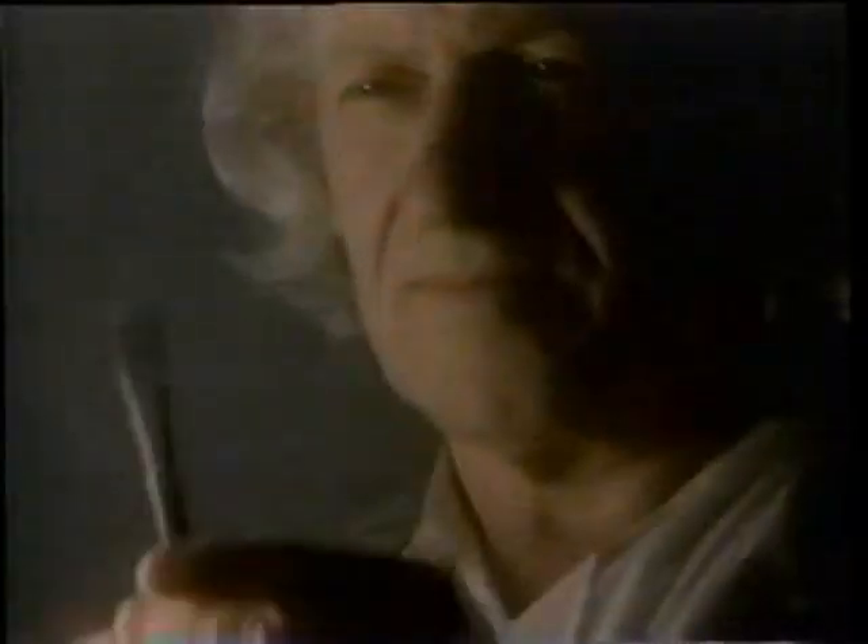When a sculptor creates his most expressive work, he relies on the chisel. Its wedge shape gets into those tight spots no other tool can reach.